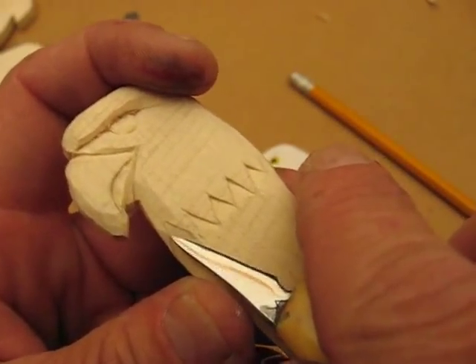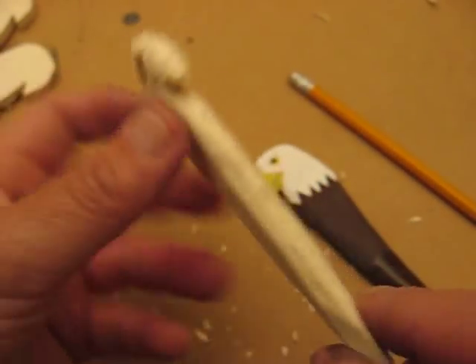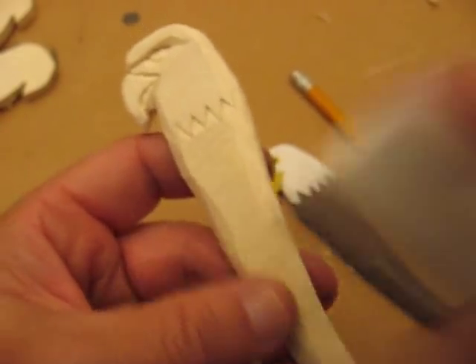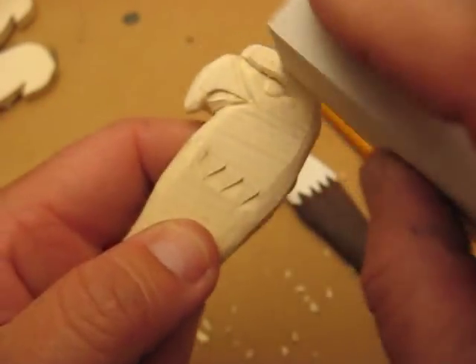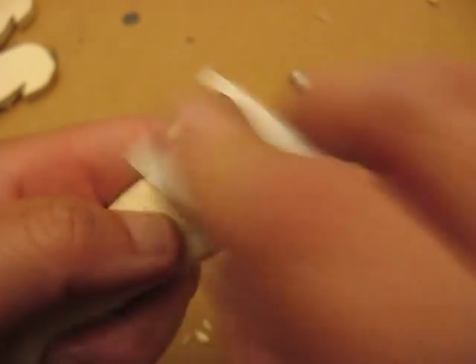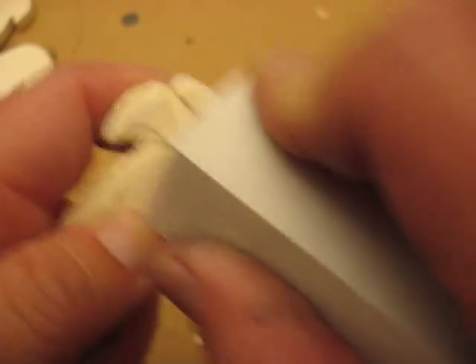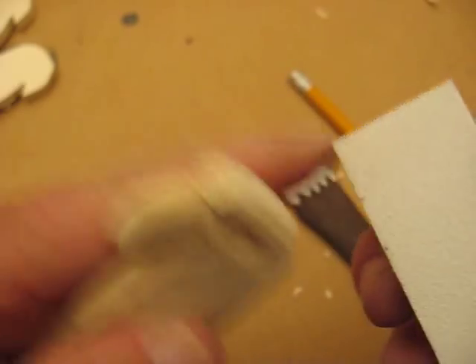When we come back, after you get this whole thing done on this side and the other side, I want you to go back and sand everything. It's okay to go over the eyes a little bit when you sand. Because when you use this block, you just go over it lightly on this portion here. You can go sideways if you want. You can go over that eye a little bit and round it up — you can do that and then do the bill.